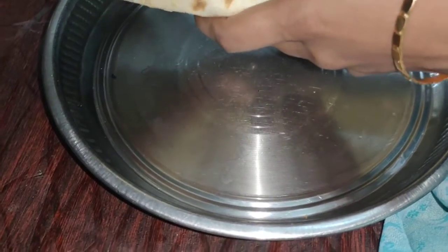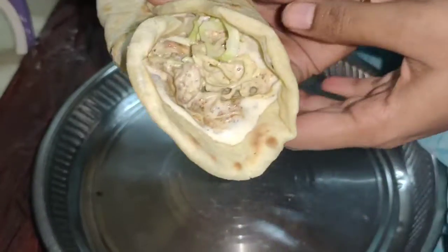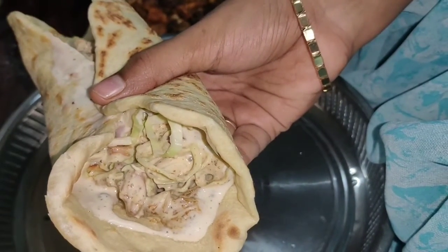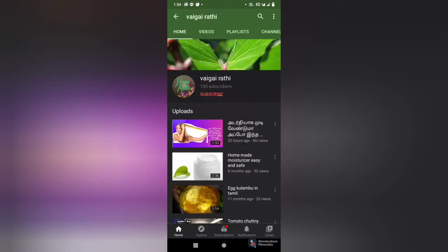Hi guys, welcome to my channel. We will do the shawarma. How are you doing? You can see it. If you are watching our channel for the first time and you want to subscribe, click the bell icon — we will get a new video.